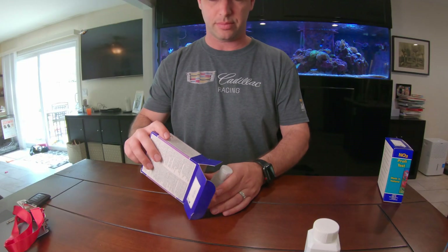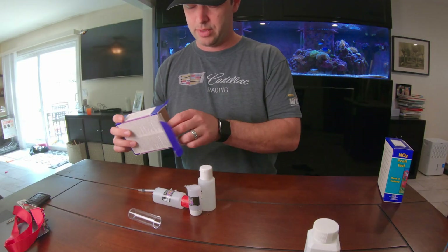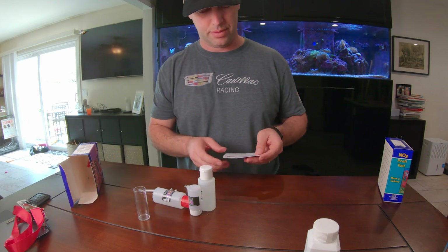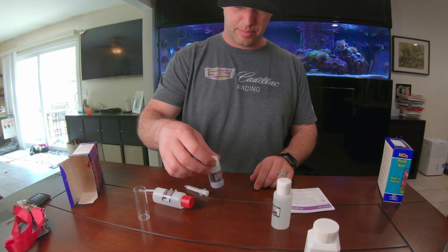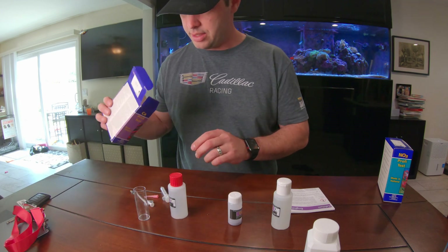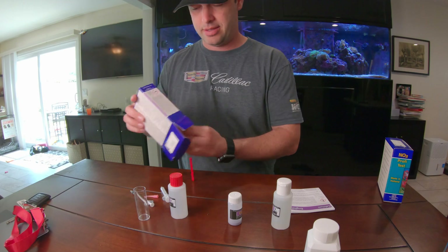Next is the calcium test kit. Let's open it up and see what it's got. Very similar — we've got a test tube, instructions, more than one style of reagent, and a scooping spoon.